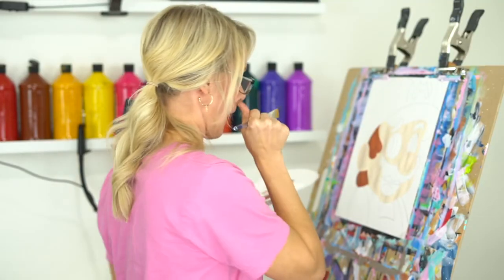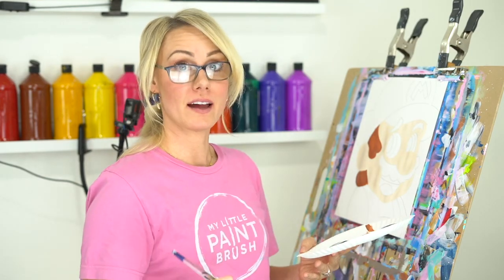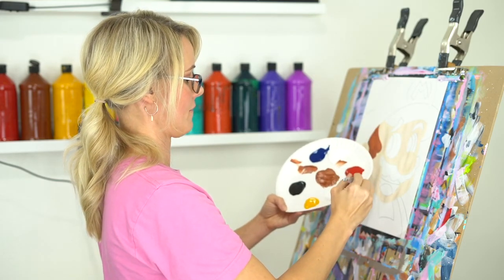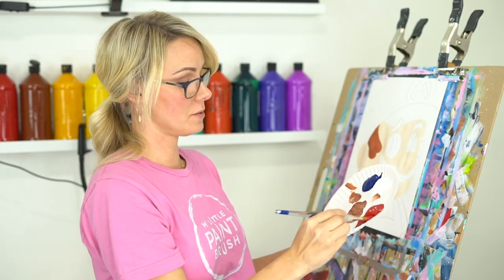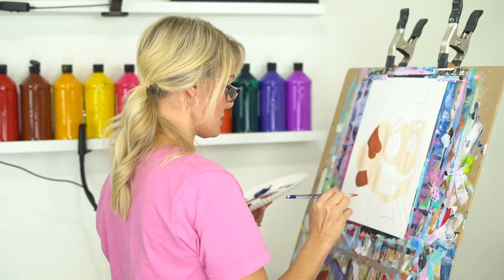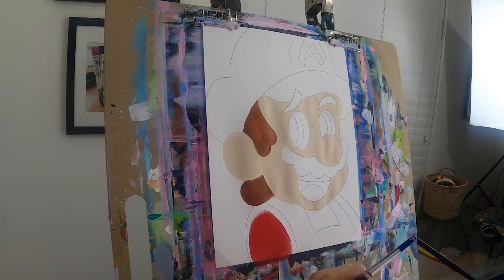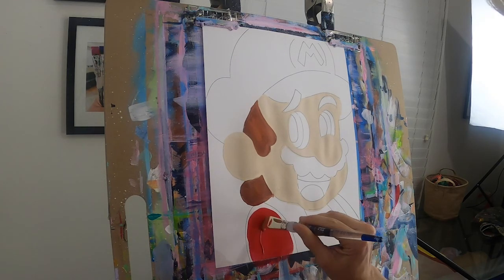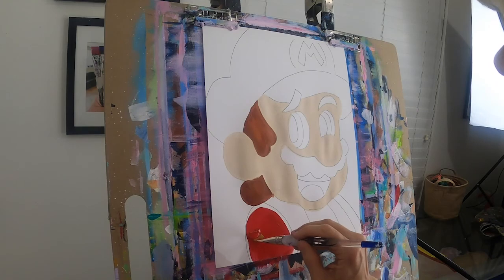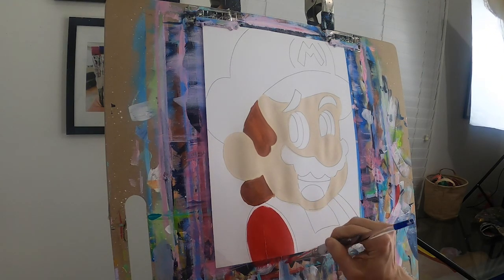We're going to let that hair dry just a minute and paint his shirt. His shirt is red, so I have my red here and I'm going to add a little bit of white to it. Now remember, if you paint slower than me, that's okay — just pause the video and take your time. I have artists that paint so much faster than me at our studio, but we all paint at different paces. Just know you can pause this video and take a minute to catch up. I added a little bit of white to my red — not a lot, because I want his shirt to be red, not pink. If you keep adding white to your red, it's going to turn pink on you.